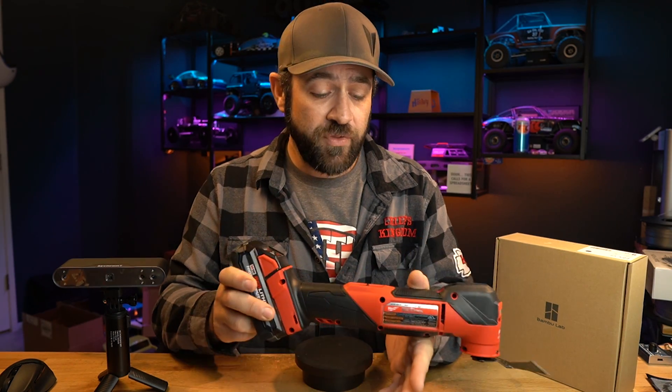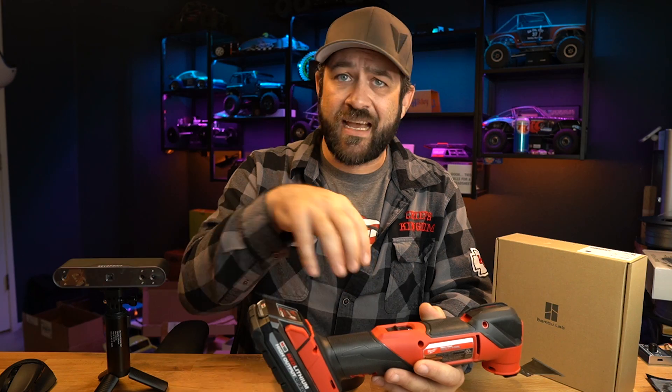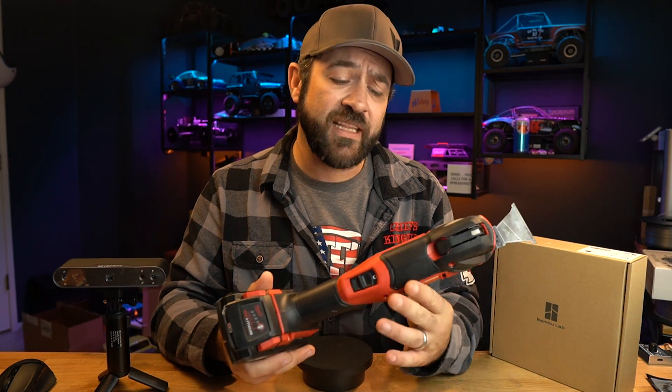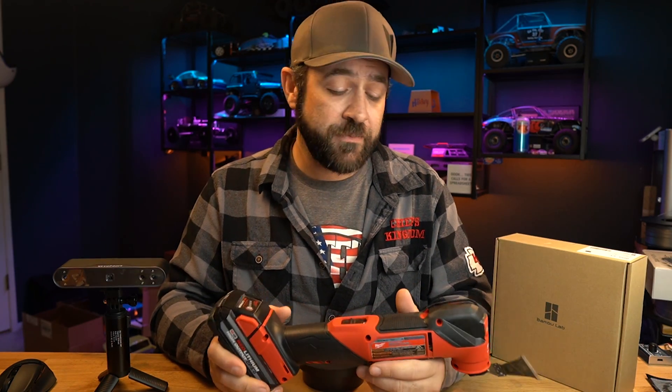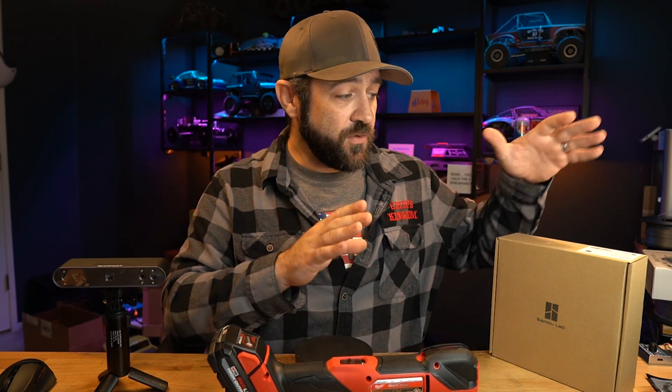I need to hold this or mount it to the table. The table is just a flat fixture table that's got threaded holes all over it, which is the easy part. Holding this is the harder part. Since this is going to be in a production type situation, I need to be as strong and reliable as possible. So I'm going to use some new filament that I got from Bambu Labs.